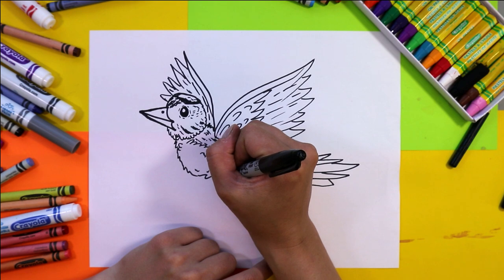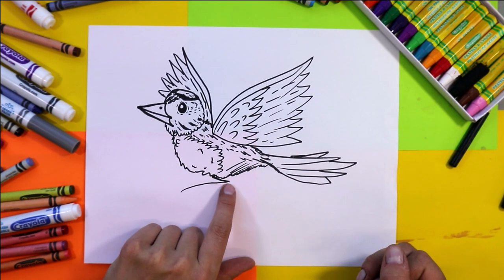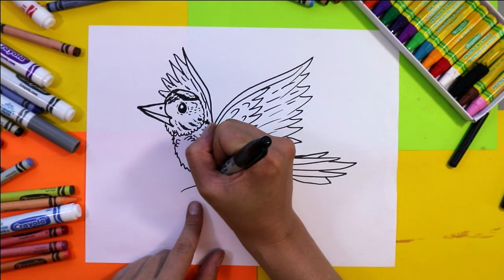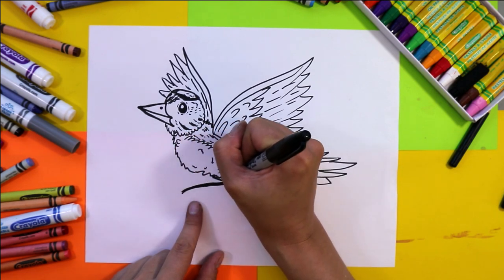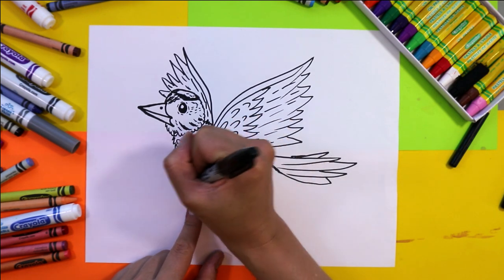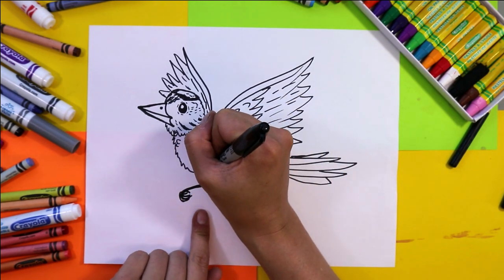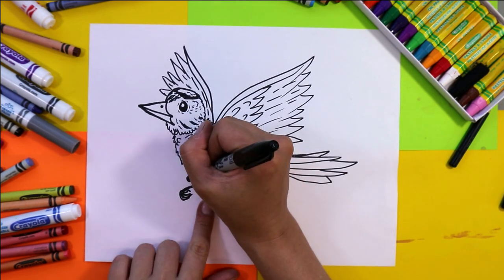Next we're going to add some legs — do a curve line out this way and then a long one in. Thicken it up and then add some curving toes, then do one in the distance as well — that's all we're going to see of that one.